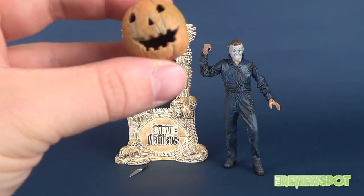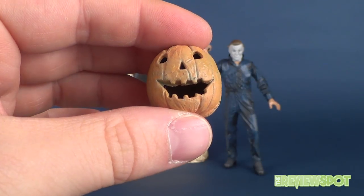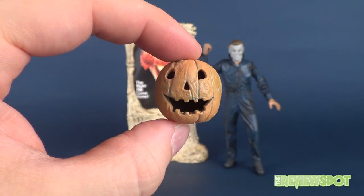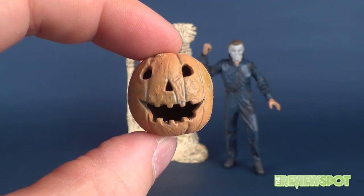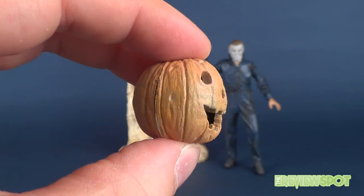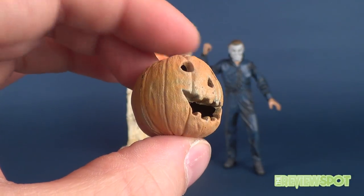He does come with the jack-o-lantern — a good representation of the original jack-o-lantern at the beginning of the movie. It does not light up; the NECA version did light up at one point, but this one does not.